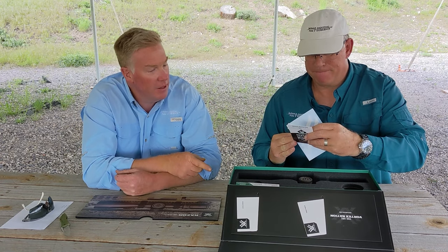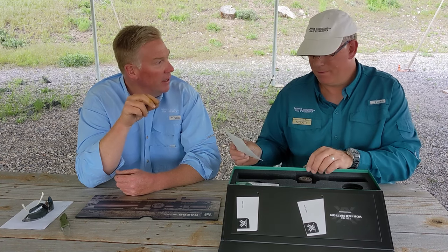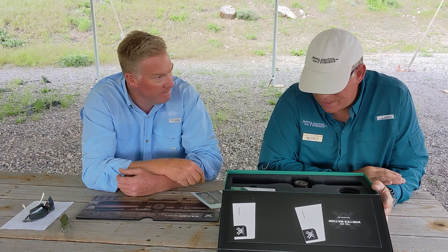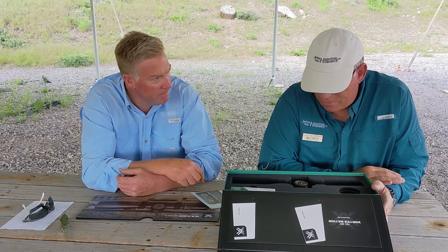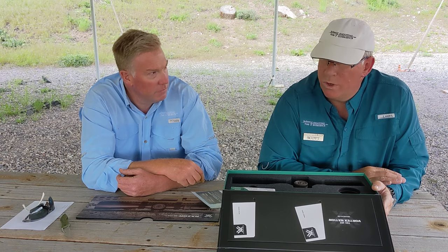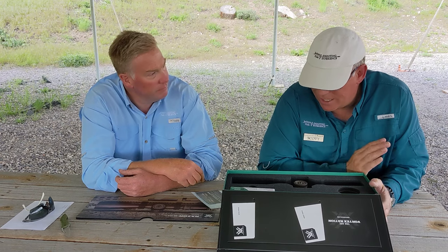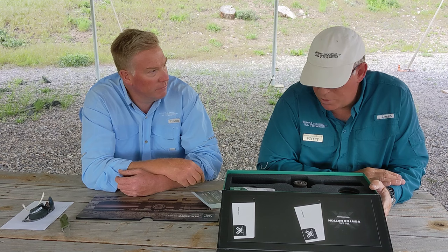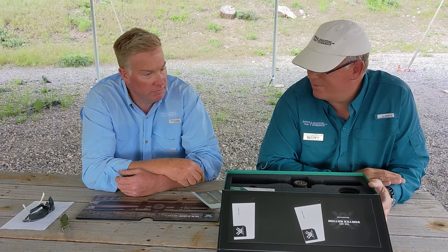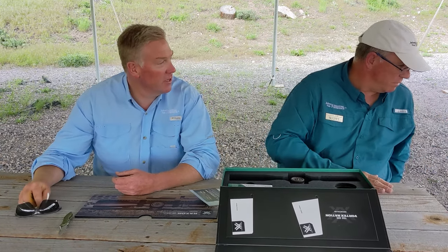I've heard that the downside of Vortex is that the click value isn't as perfect — not as repeatable as some other brands. We have never had that issue. The only issue I ever had was a parallax issue where I could not refine it at distance. I sent my scope back and they sent me a brand new scope. They said they checked it out but if I wasn't happy they wanted me to be happy. Within probably three days of initially contacting them with the problem, they had a solution. I'm hugely impressed with the business.